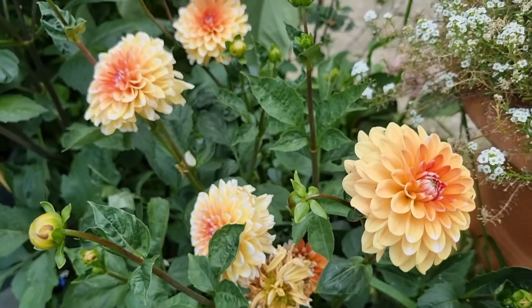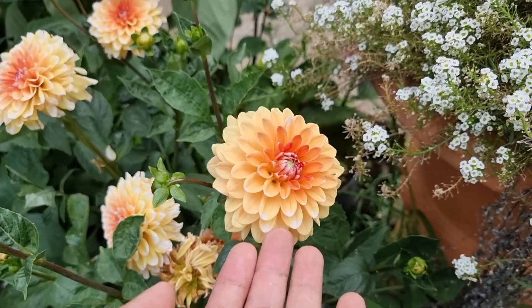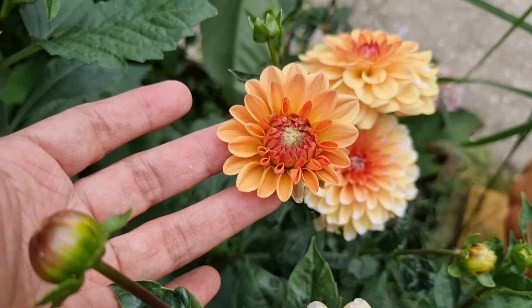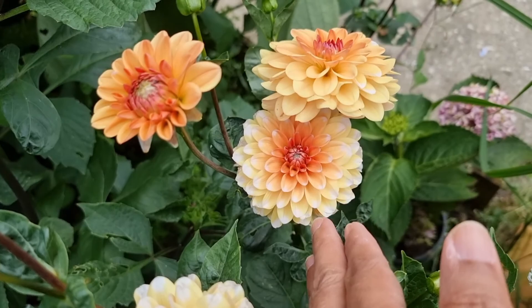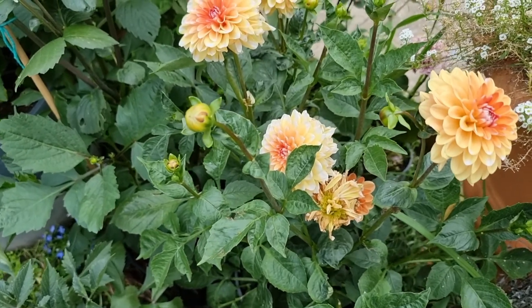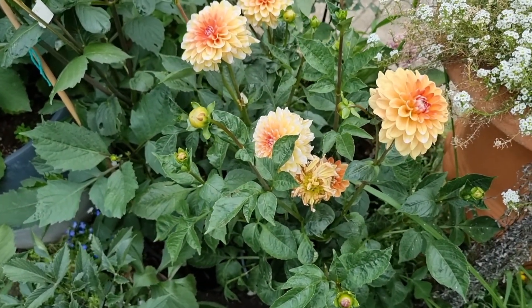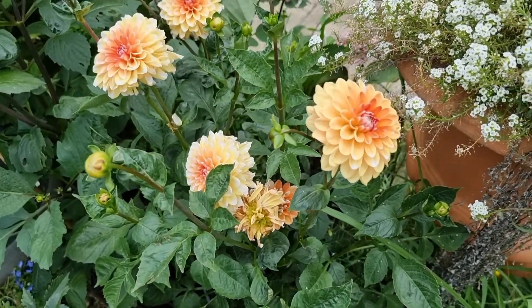What I love about this Dahlia is first of all the color combination — it's a combination of apricot and white. There are white tips on its petals, and some of them are just pure orange, but some have white tips. Today it's a bit cloudy and I was expecting it to rain.